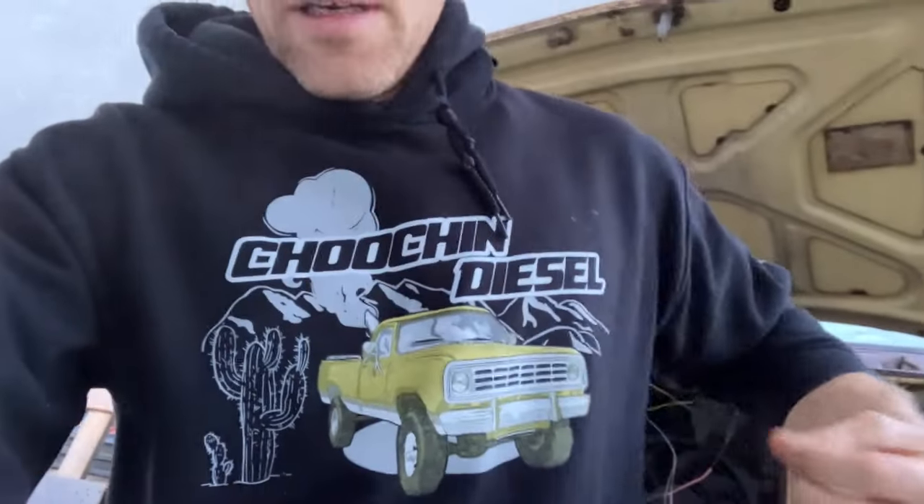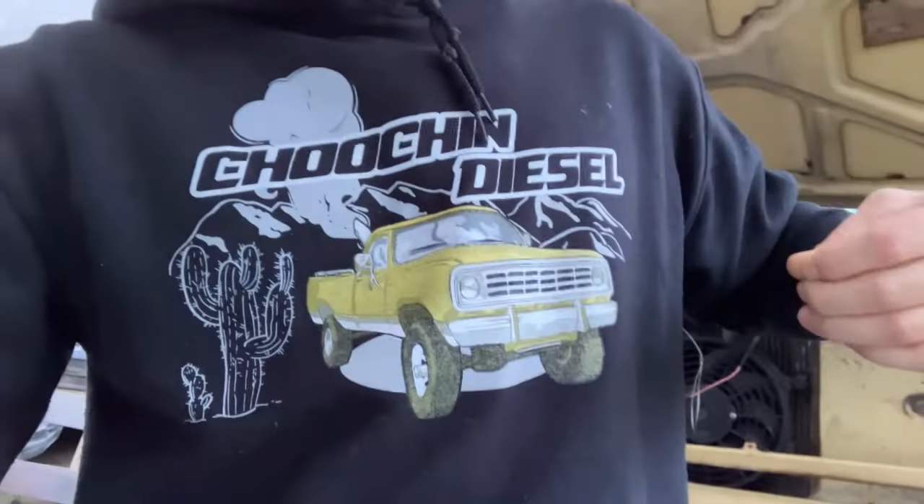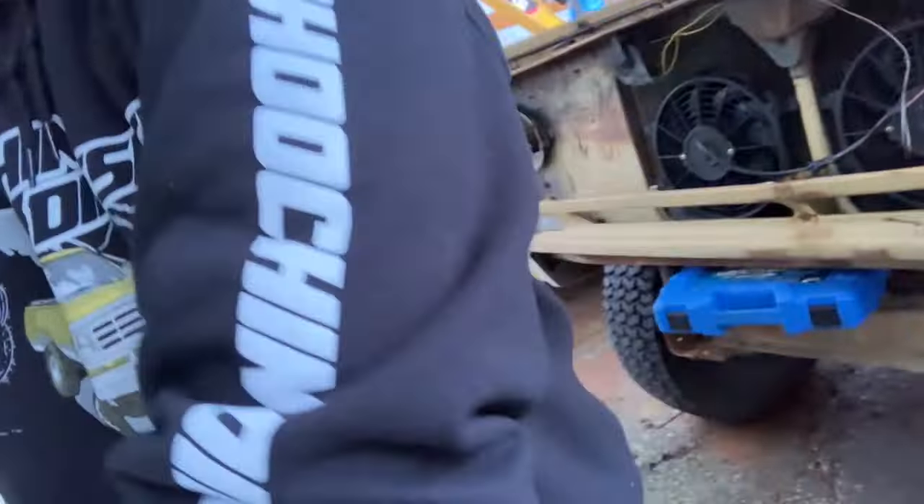Good morning, you guys. Here we are, day three. I just wanted to quickly tell you guys about something. I do have Chooch and Diesel merch. Any of you Dodge Cummins lovers, we got the first gen right on the front. We've got hats, snap backs, sleeve print going down the sleeves, t-shirts, hoodies, window decals, stickers. There's also a powerful woman female logo with turquoise, greens, pinks and purples — the color scheme is awesome. Get at me in the comments if you'd like to purchase some.